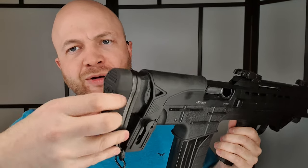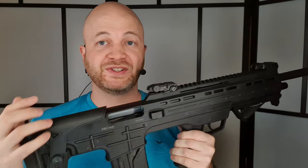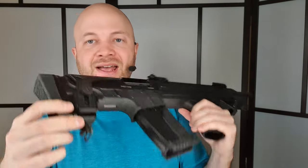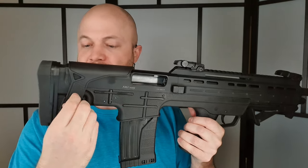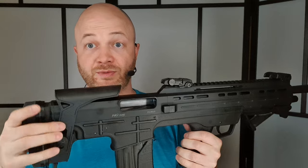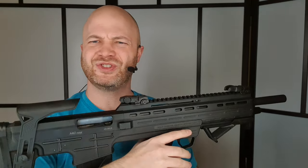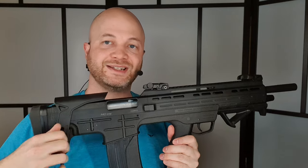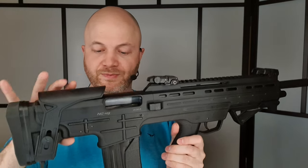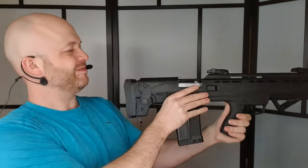Starting from the rear, we have a rubber butt pad on here. It's pretty stiff — there's not really a lot of cushioning, but it's rubber, so at least it's not like a metal or plastic butt plate. We have a sling swivel on the bottom and an adjustable cheek piece. If you're going to run a scope or a red dot on this thing, this will allow you to get your cheek at the right spot and then tighten it down. Just on one side here is the ejection port, so lefties need not apply.